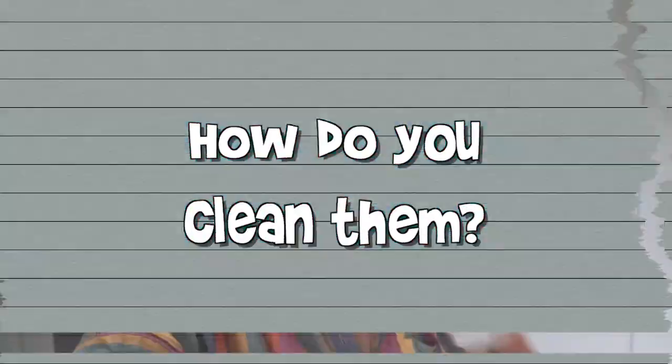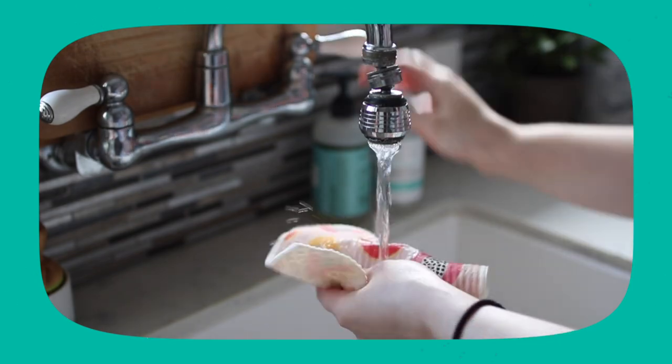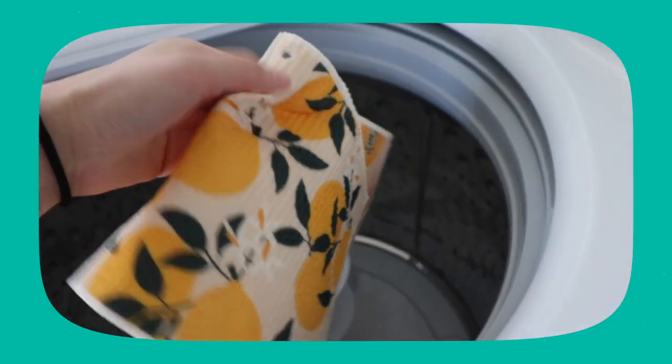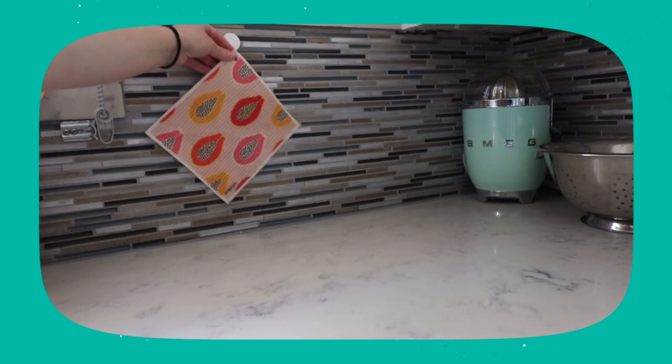How do you clean these reusable paper towels? You can hand wash them in your sink with dish soap, but what makes them even more convenient is that you can throw them in your dishwasher or washing machine, which I love doing. You do have to hang them up to air dry — you cannot put them in the dryer — but overall I feel like they get a lot cleaner in the washing machine or dishwasher, so that's the method I prefer.